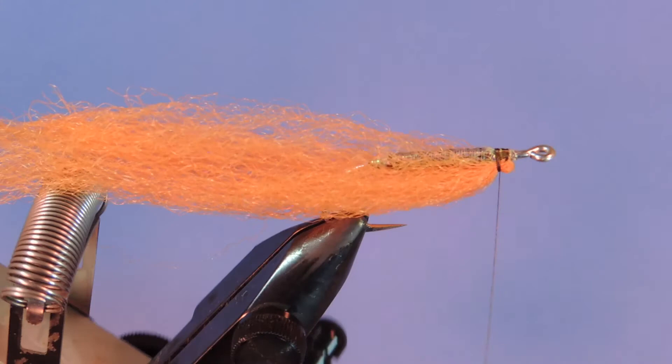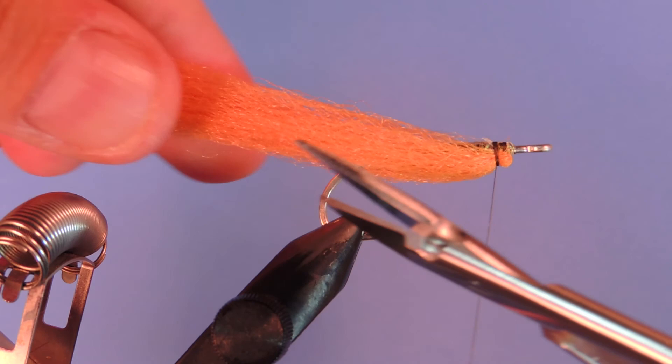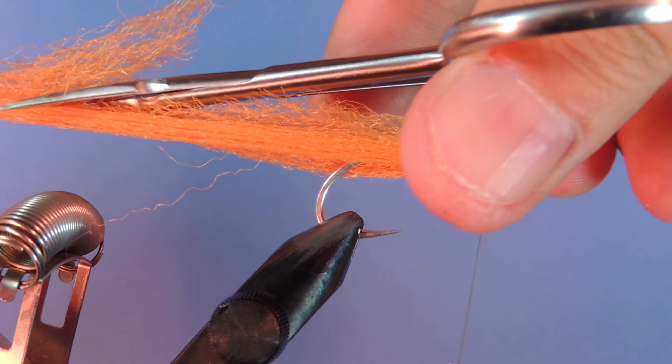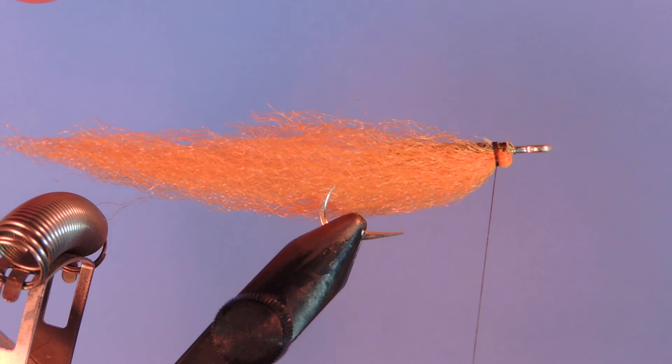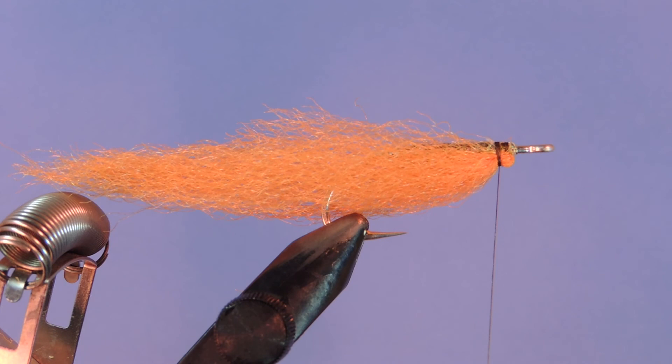Just make sure that's tied in properly and then we can flip back. I want to come in with my scissors and cut on an angle this way rather than straight across — I'll show you why in a minute. We're going to cut a little bit at a time until we get to our desired length. You can see the profile that creates: you get a thicker belly and it's smooth, so the water's going to flow over that nicely and the fly is going to maintain a lot of its shape.